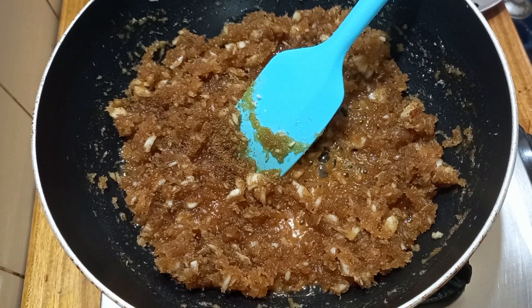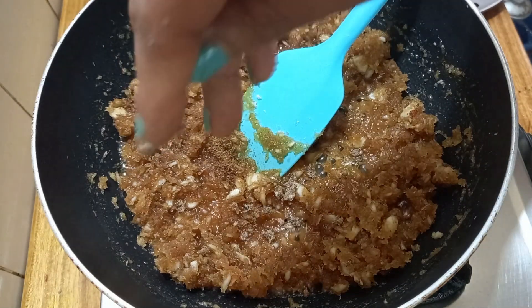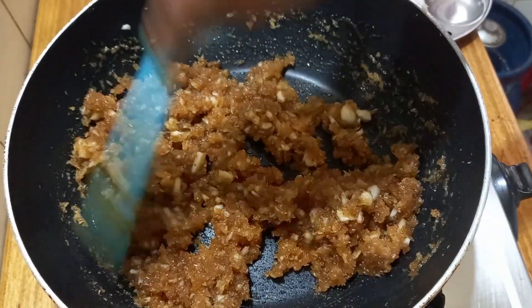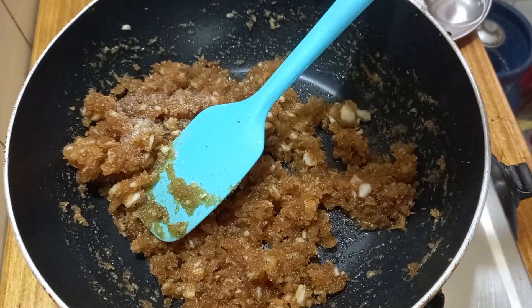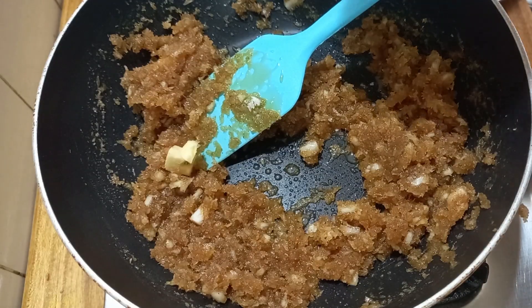If you have a taste, add a little bit of the taste. Mix it in a little bit. To make it a healthy taste, add a little bit of the taste.